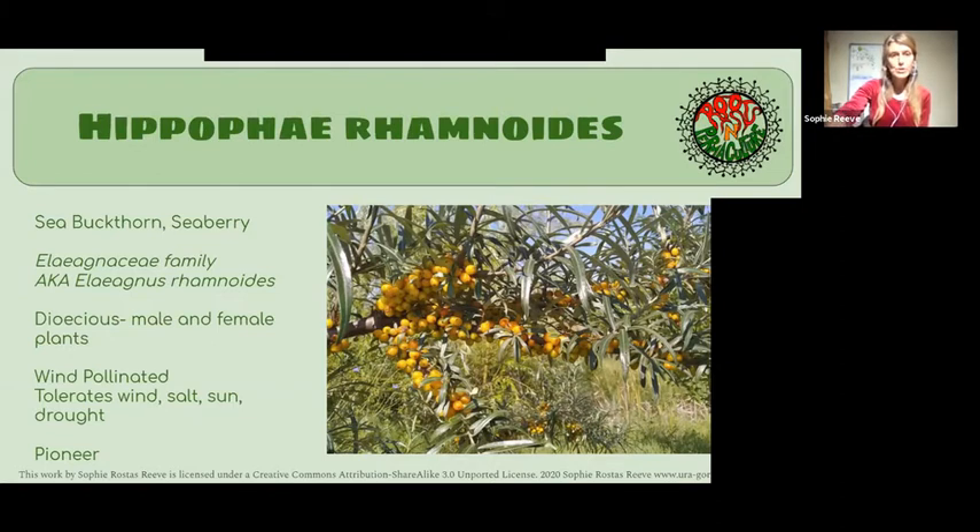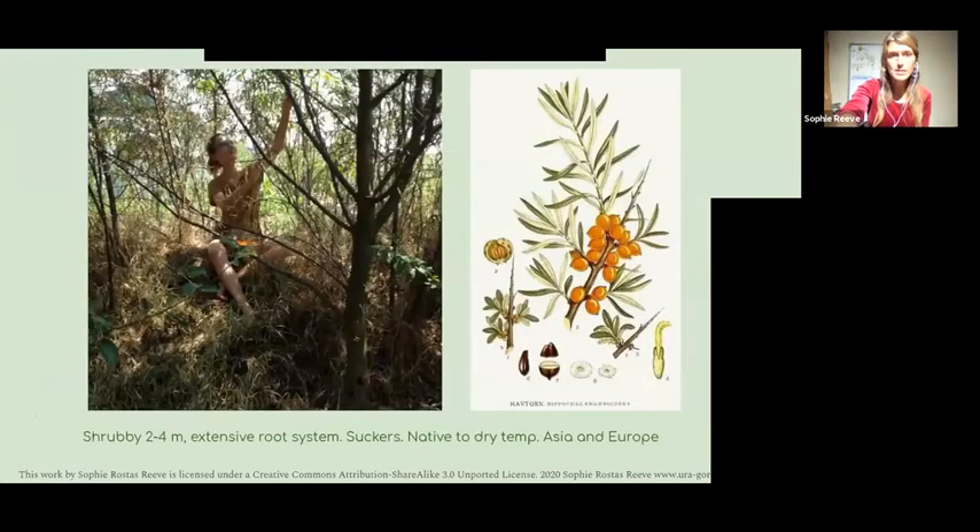In terms of the plant, it's dioecious — it's got only male and only female flowers that grow on separate plants. So you need to have male and female plants for wind pollination to get fruit. Here you can see it makes a nice thicket.